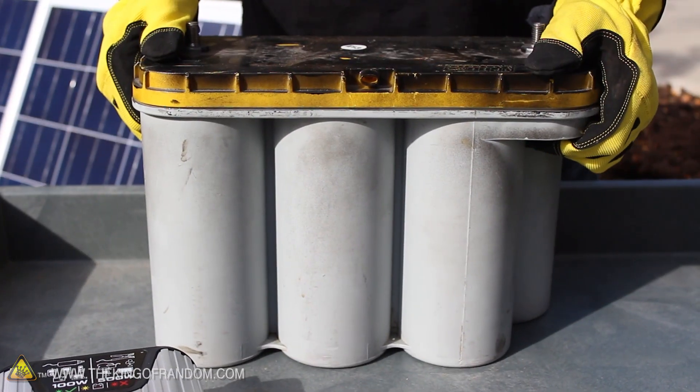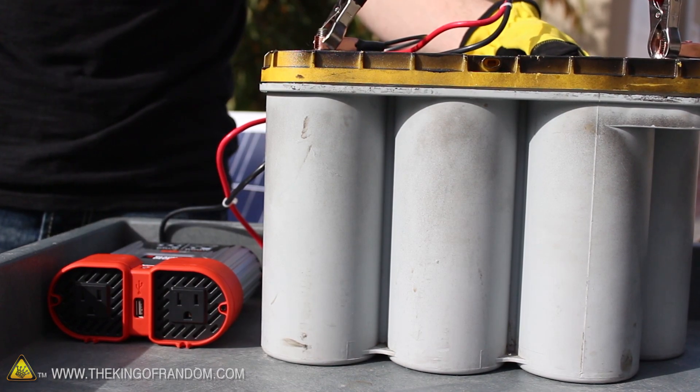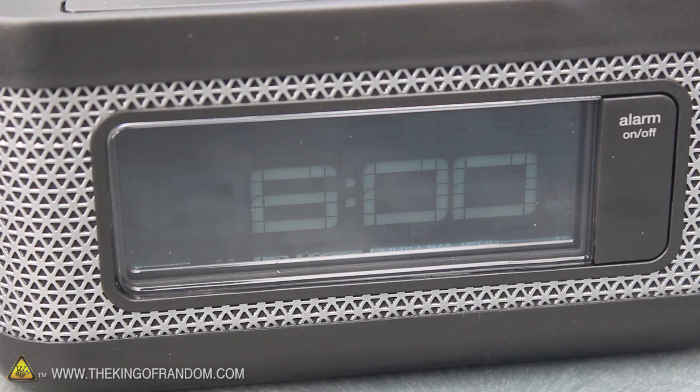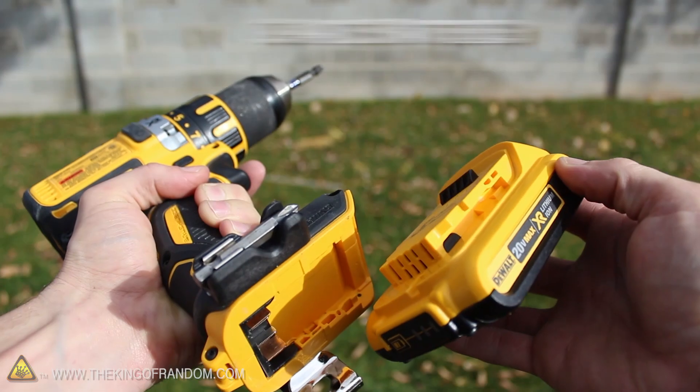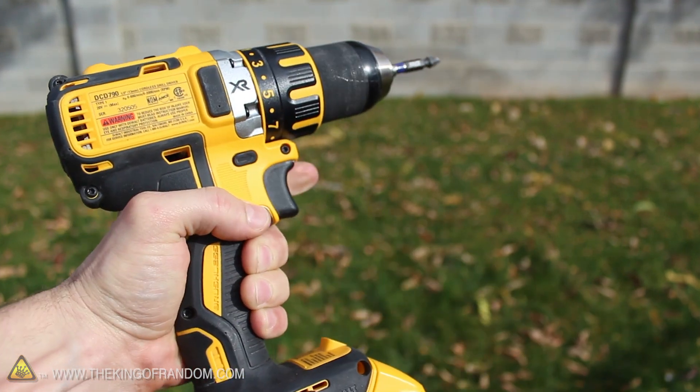One panel is enough to charge a car battery as well. So if there's ever an emergency, all we need to do is hook the inverter to the battery, and now we can do all kinds of neat things — like power a small radio to listen for emergency broadcasts. This will also charge batteries for electronics and power tools, so we can still build just about anything we need.